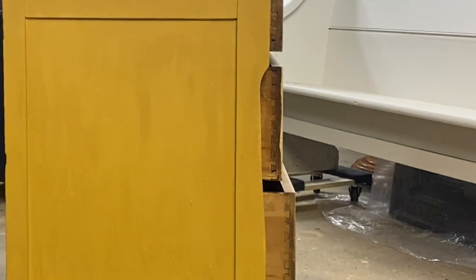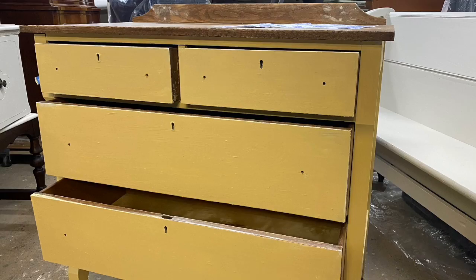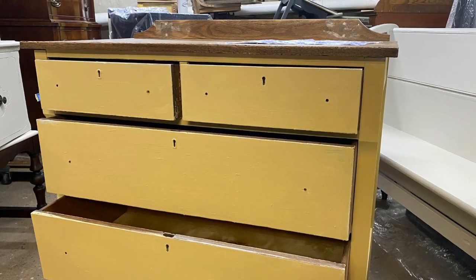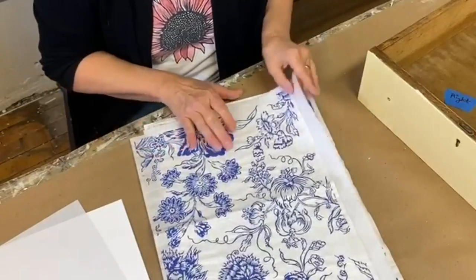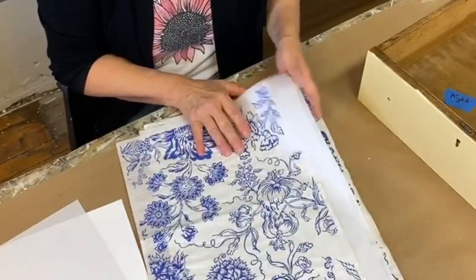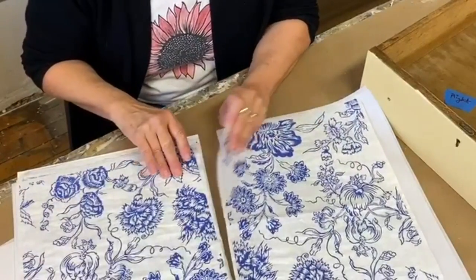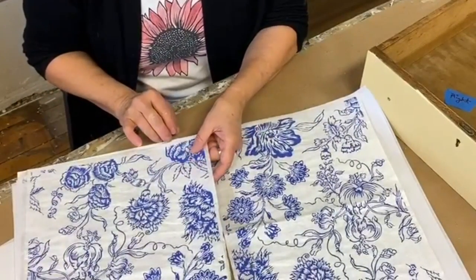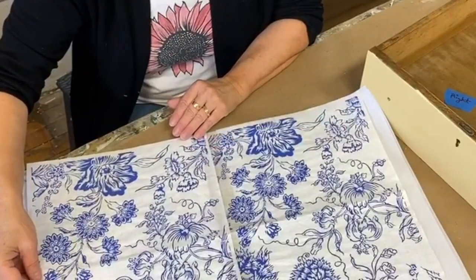I found that the paint inlays work best for me when I apply them to chalk paint. I gave my dresser two solid coats of Debbie's DIY chalk paint. Next step is to arrange your inlays — there are eight sheets in each package, so you'll need to arrange them according to the size and shape of the piece you're working on, kind of like a puzzle.